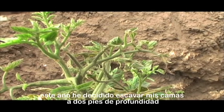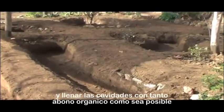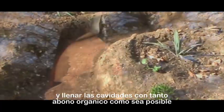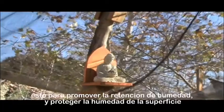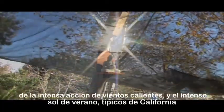This year I've decided to dig down my beds two feet deep and to fill the cavities with as much organic mulch as I can, in order to promote the retention of humidity and to protect the surface moisture from the intense action of hot winds and the intense summer sun typical of California.